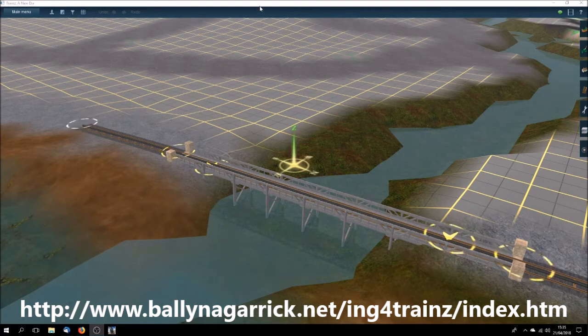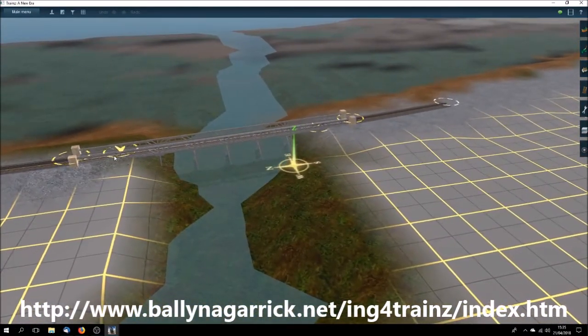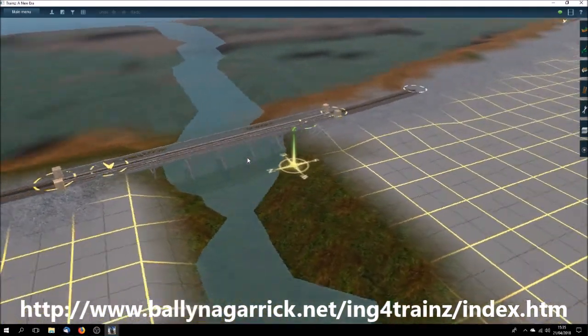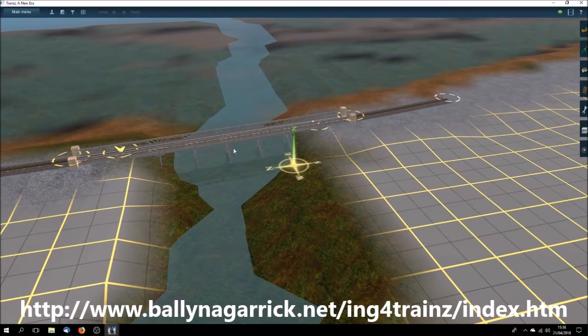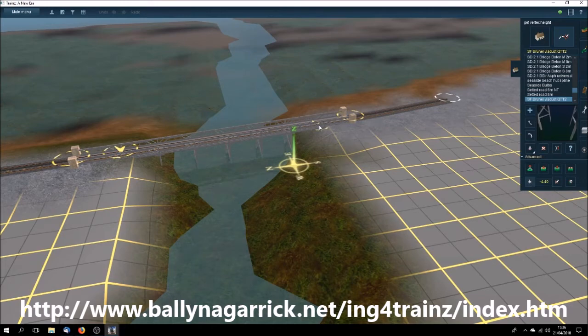This is my model of one of Brunel's timber viaducts, modelled as a scenery spline so you just add the track to it afterwards, after putting it into position. It comes with a fair bit of depth to allow for quite high viaducts to be reproduced. These are the two spline nodes and they're set at about minus 4.4 metres.